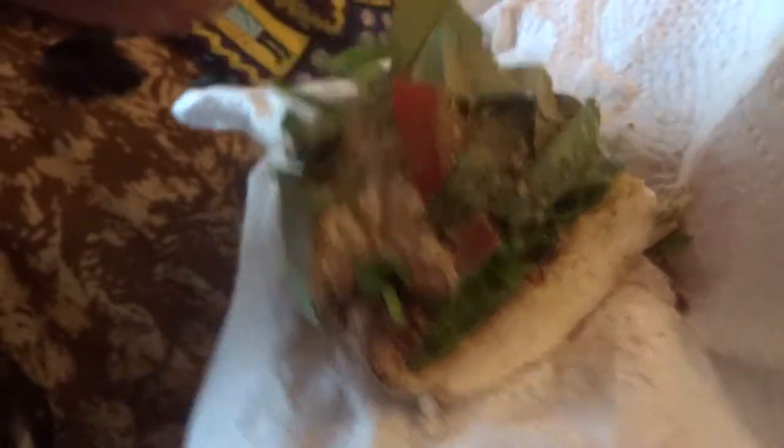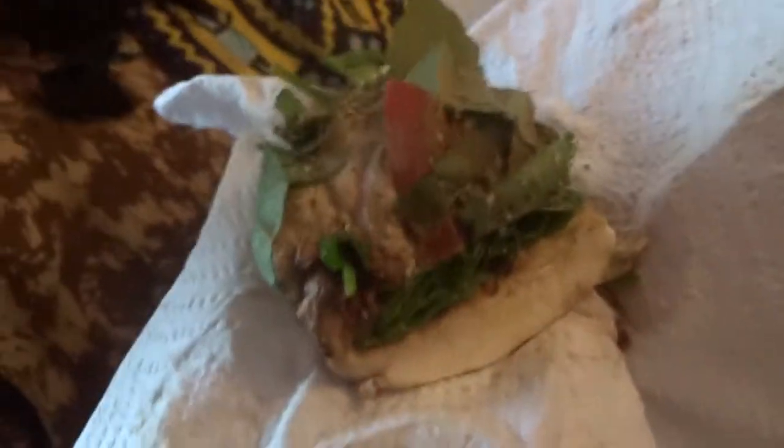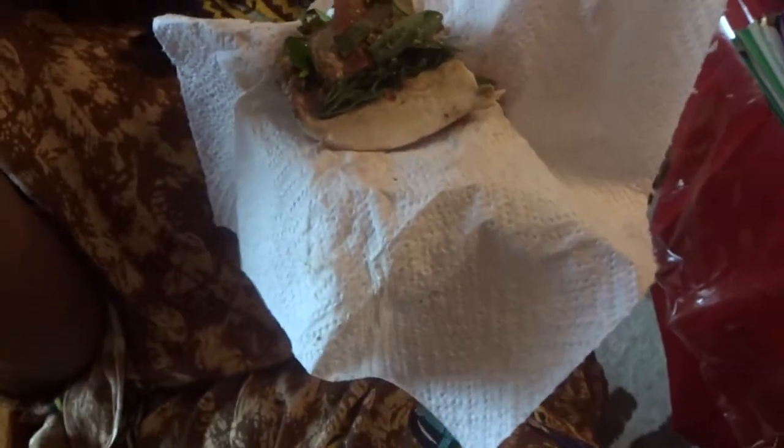Marinara sauce, tomatoes, and herbs. Oh man! Is it plant-based or is there meat or cheese in it? No cheese — it's all natural, all from the earth, and it is so delicious. Oh, I'm so pleased.